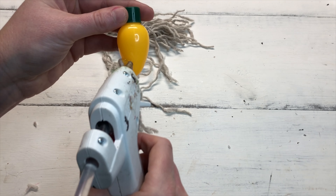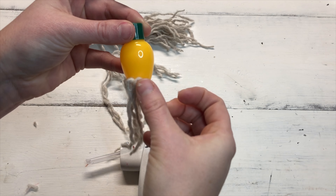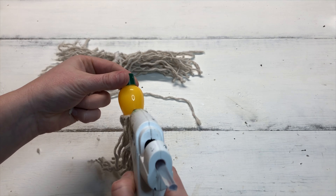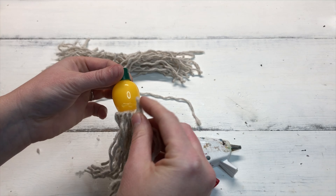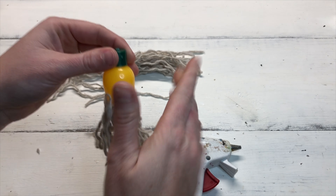Keep gluing and adding mop pieces until you reach the point where you started. Then start gluing just above that first line of mop loops and do the same process — go all the way around again.